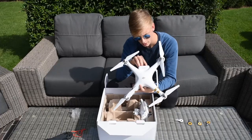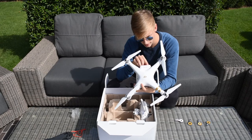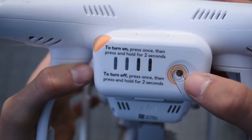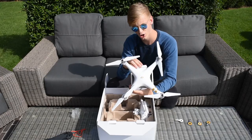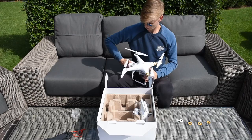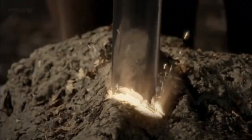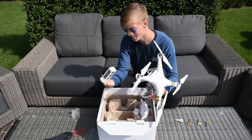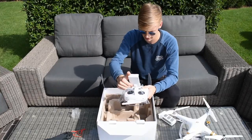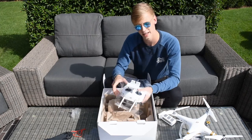And here's the battery. To turn on, press once, then press and hold for two seconds. To turn off, press once, then press and hold for two seconds as well. I guess I need to charge this first. That is one massive battery. So I guess we got the remote control in here. First things first, let's remove all the extra plastic. Removing the plastic was harder than I thought.